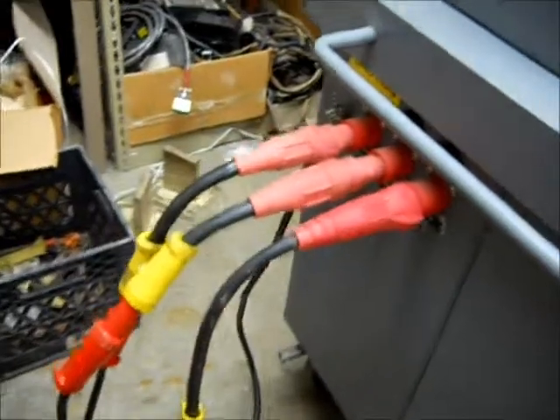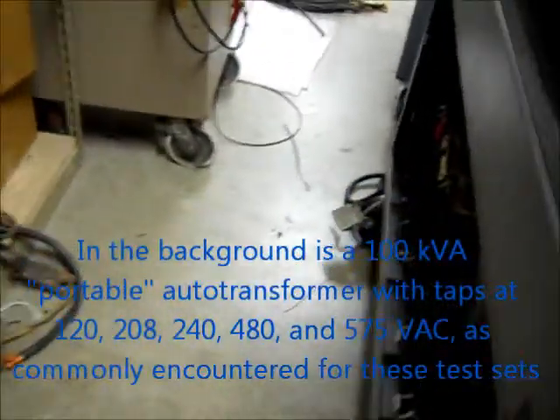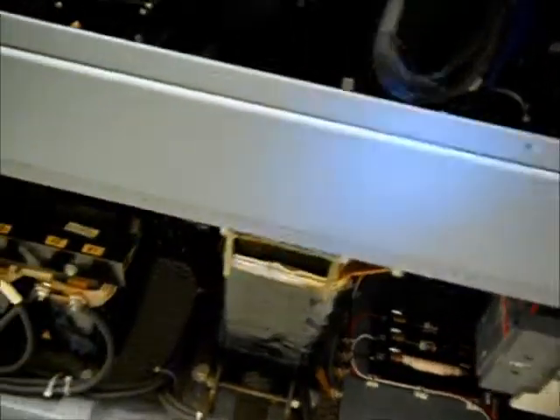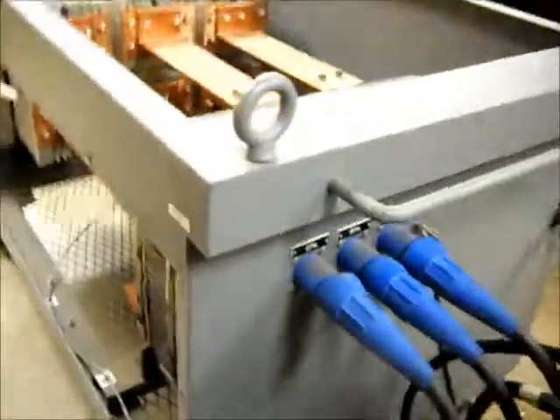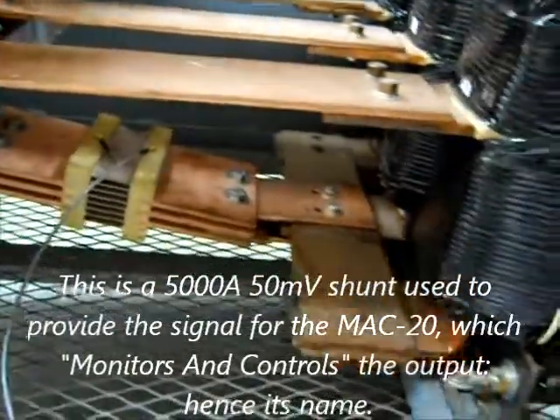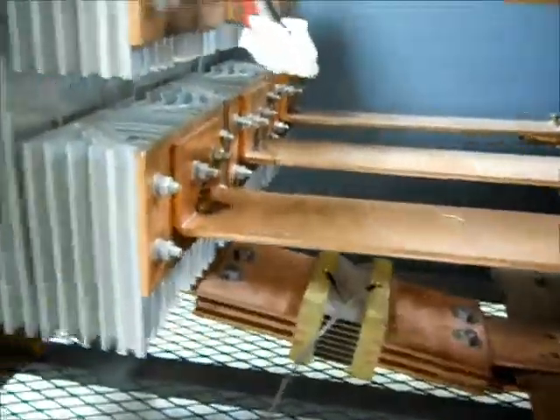That's our power source and the input. Here's the inside of the test set — a flashlight gives a little better view. You can see the large contactor, three-phase multi-tap transformers, large power stat, and the instrumentation. There's a better view of the output section showing the shunt rectifiers.